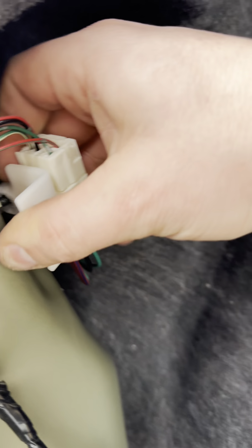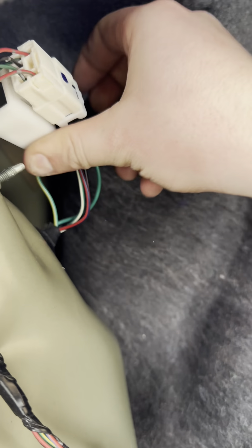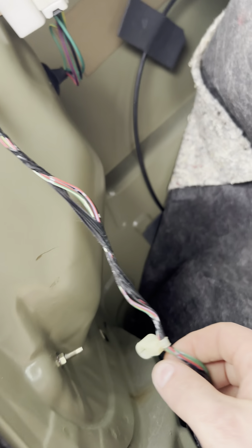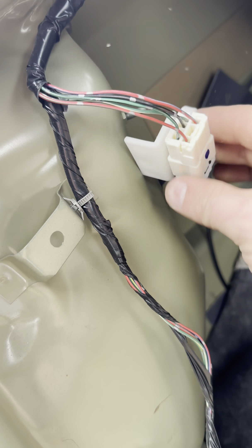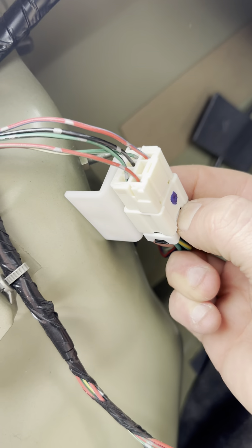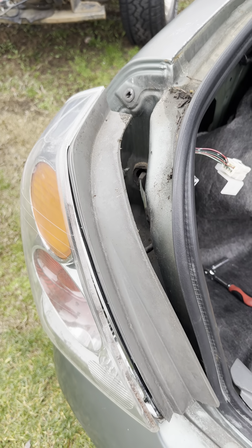You've got these wire harness clips on this side that have the nuts covered up. These are 8mm — two of them — and that should let our tail light go. There's one connection here; press that button and it will come out.